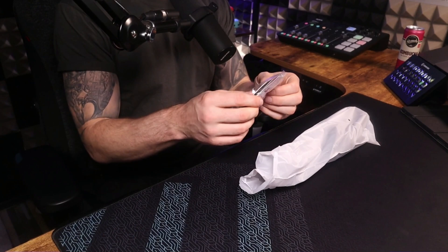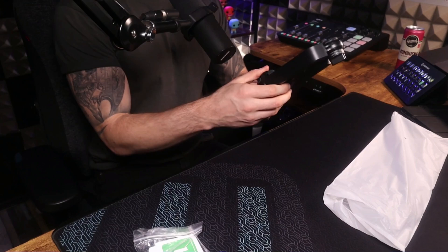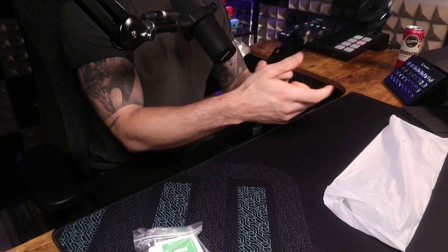We've got a load of stuff here — other magnets, which is cool — but I want to see the actual tripod. And wow, this is significantly bigger than expected. This is huge, much bigger than the old one, but it's a better quality for sure.